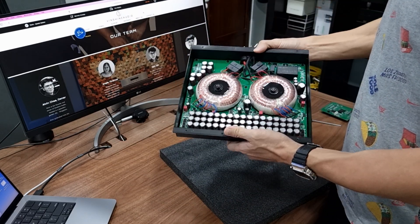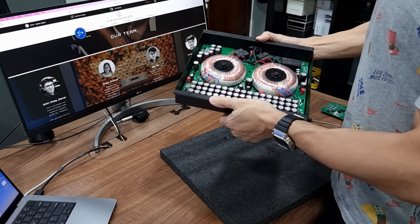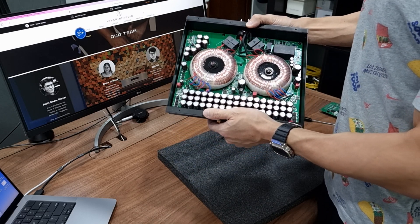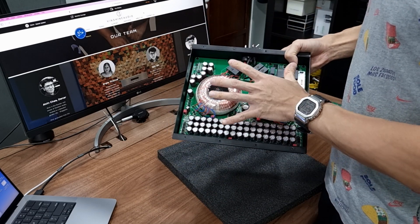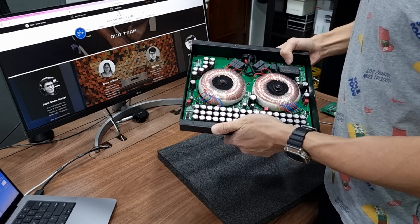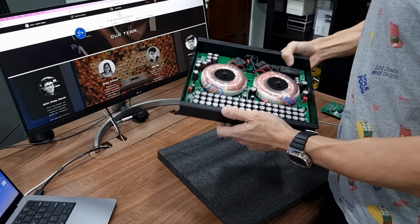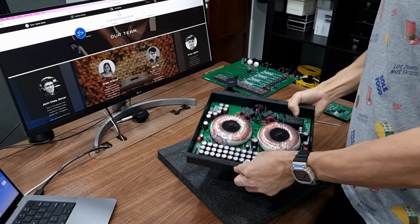It's pretty amazing that Denafrips managed to fit this linear power supply encapsulator in a box within the Pontus II chassis. The biggest question is whether this makes the Pontus II sound better compared to the Ares II — and I think the answer is yes. The quality of the power supply is important, and having it shielded in a box underneath the main board, away from the R2R and digital circuitry, is one of the key reasons the Pontus II sounds a lot better than the Ares II. I hope you enjoyed the video — see you next time.